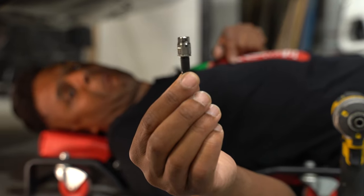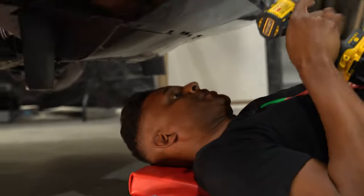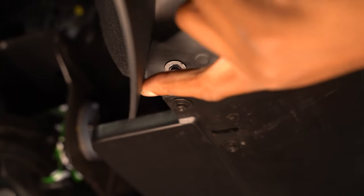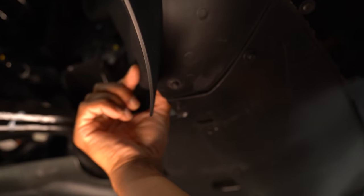Alright, that's our seven millimeter — we're going to go ahead and use it to pull out this last bolt, which is in the back corner and is holding the fender liner on here.